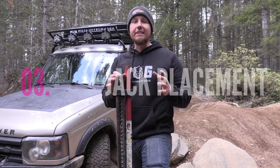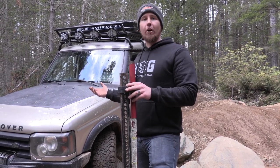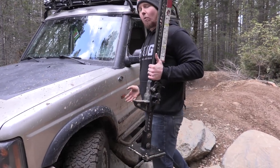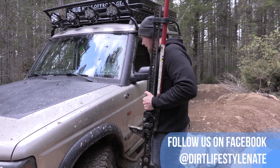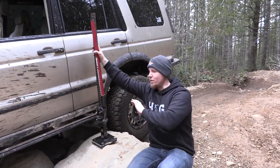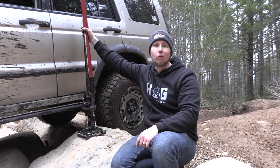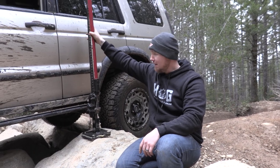This next tip is really important — selecting where to jack up the vehicle. This Land Rover isn't stuck but I want to show you a spot we can jack it up from to make it easier to get over these rocks. We want to find something flat and connect the jack to somewhere on the Land Rover where it's not going to slide. We want it to tip over as we drive but not slide out from underneath. I'm going to put a boot on top so when it falls it doesn't scratch up the side of the rig.